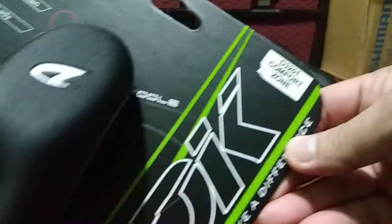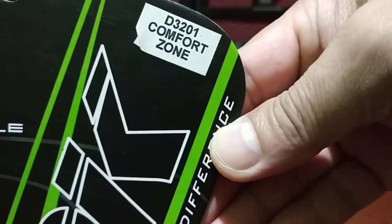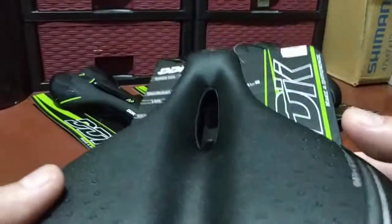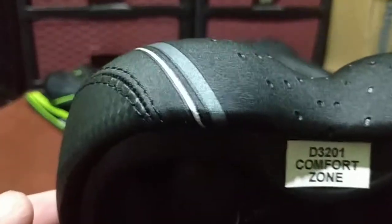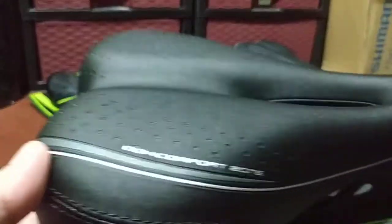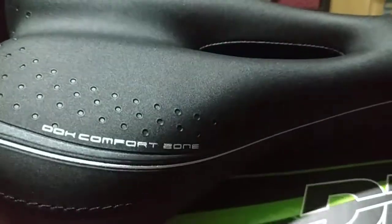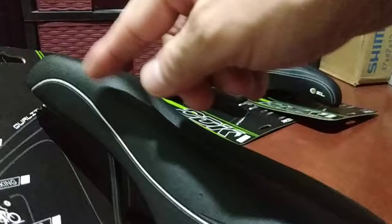First I want to talk about the DDK 3201, or D3201, called the Comfort Zone. Let me show you both sides — it's black with some gray lining.